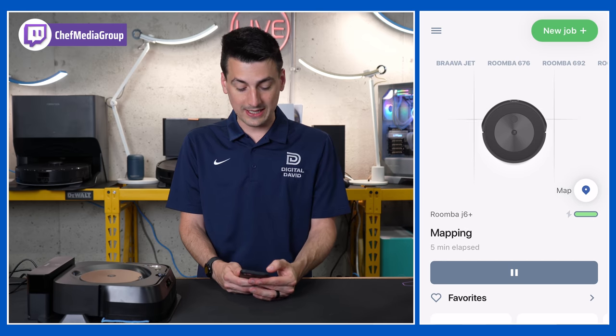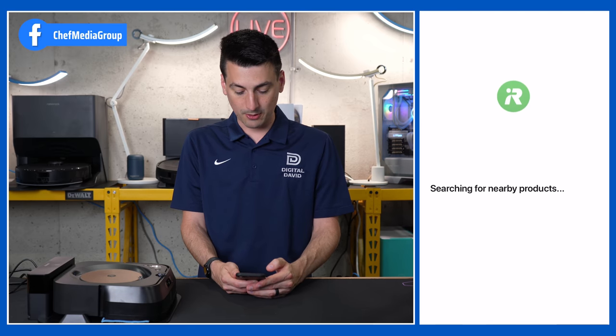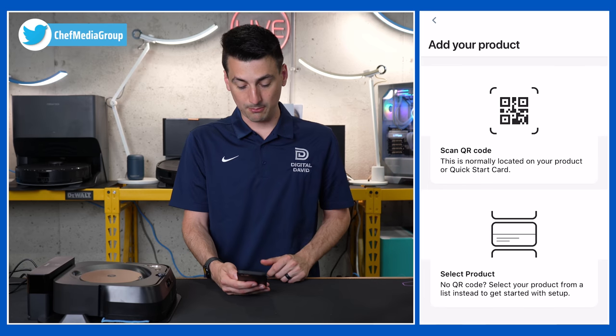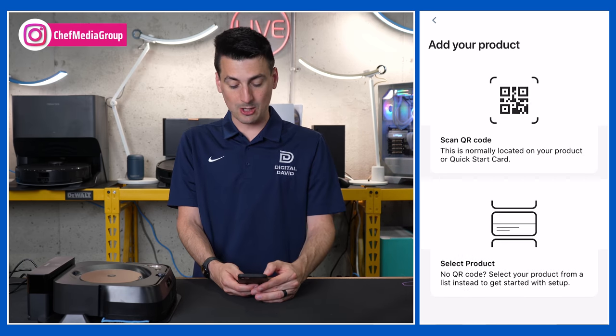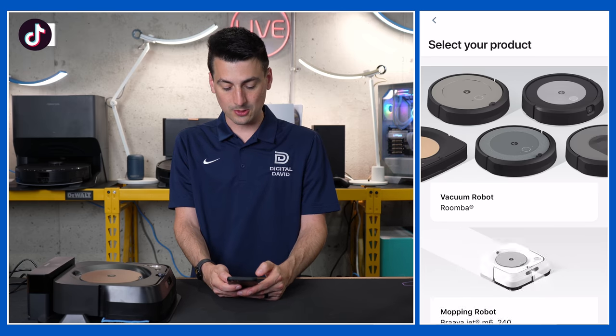To add a new device, we need to select the menu button in the top left-hand corner, choose 'Add your product,' and it's going to start searching for nearby devices if you give it location permissions. In our case this did not show up, but we could scan a QR code if we had one, or we can just manually select the product — that's what we're going to do here.